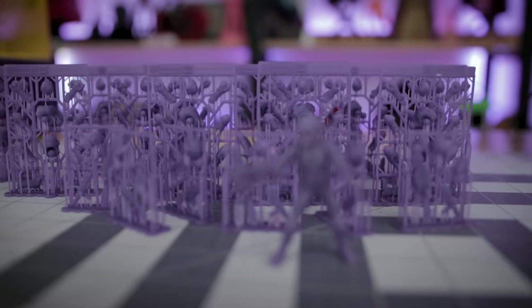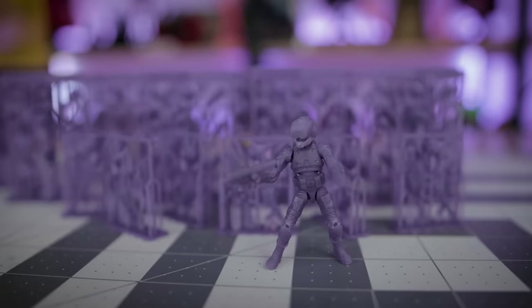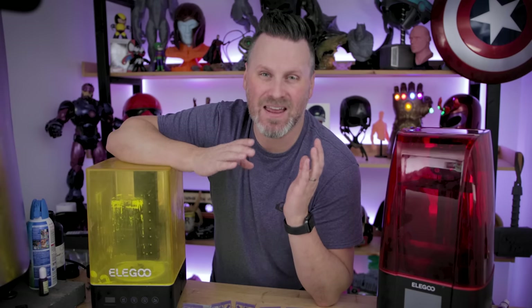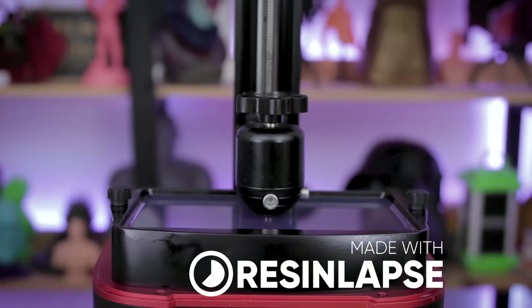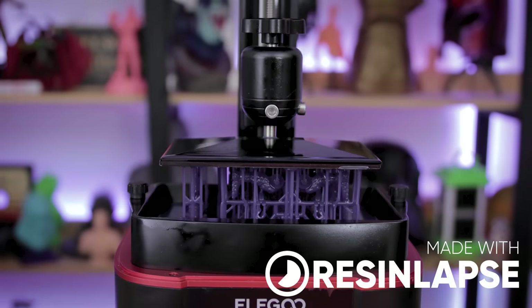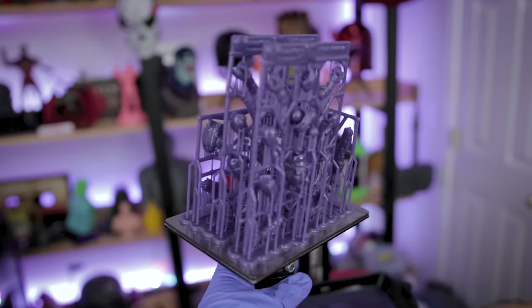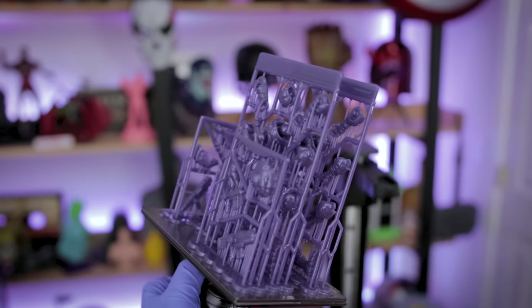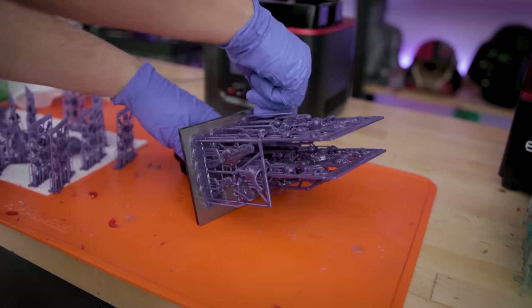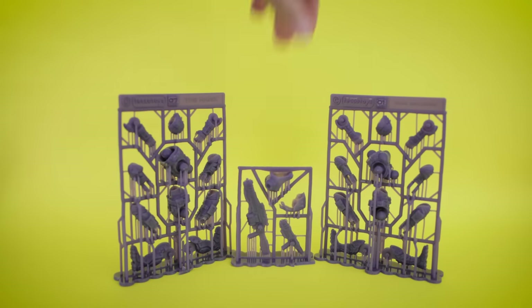I should also mention that Teko Toys has about seven different space marines, so these are a variety of the different marines I went off and printed. Of course I couldn't just leave it at that — I needed to see how large I could actually print these on the Elegoo Mars 3. So I went and scaled them up by 200% and printed them, and they look incredible. I probably should have re-supported them myself, but I just decided to scale up by 200% and let it rip — and they look great. I could have gotten away with slightly smaller supports in some areas, but overall these turned out great.